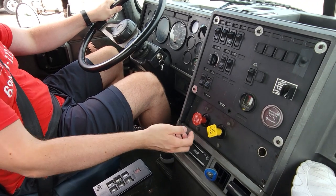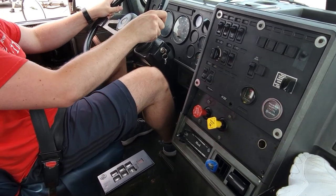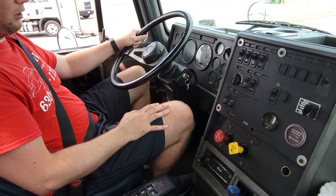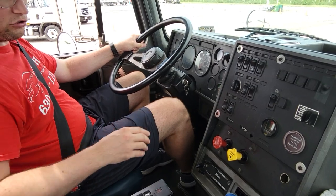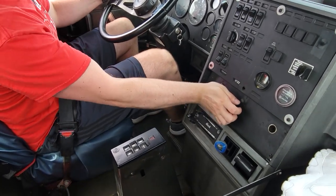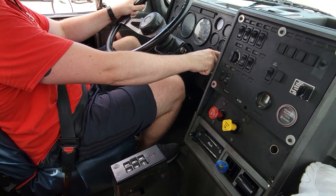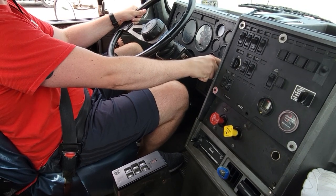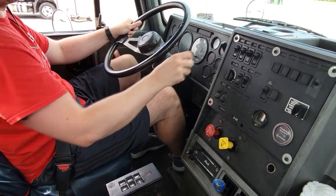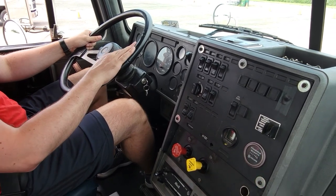Now we're going to apply our tractor parking brake, make sure the trailer emergency brakes are applied, put the transmission into neutral, and release our foot brake. Now we're going to test our hand brake, also called the Johnson Bar. We will apply our foot brake, put the transmission into drive, release our tractor parking brake and trailer emergency brake, apply our hand brake and hold it, then release the foot brake. The truck did not move, which means our hand brake is working properly. Apply our foot brake, release our hand brake, apply our tractor parking brake and trailer emergency brake, put the transmission into neutral, and release our foot brake.